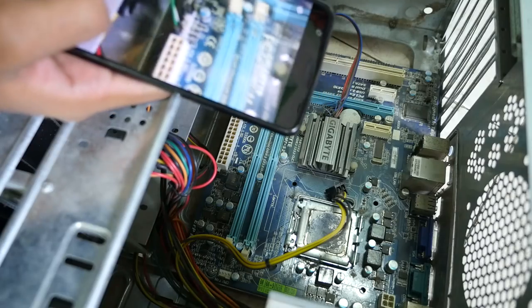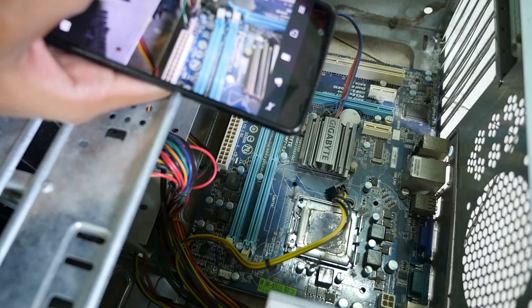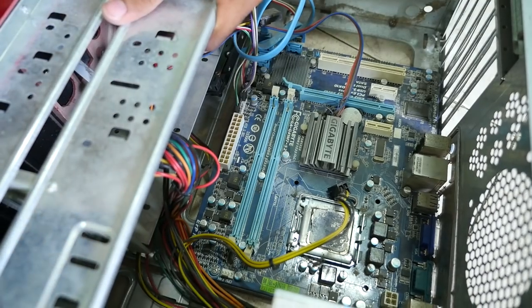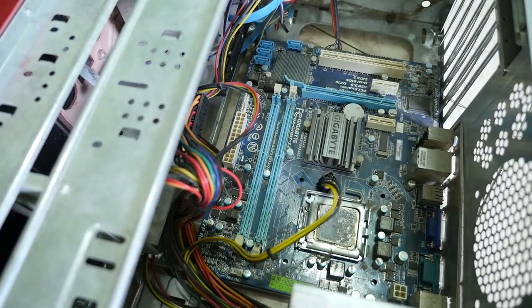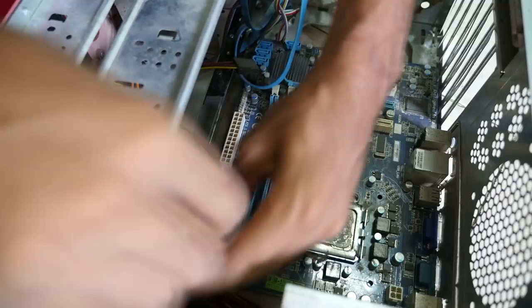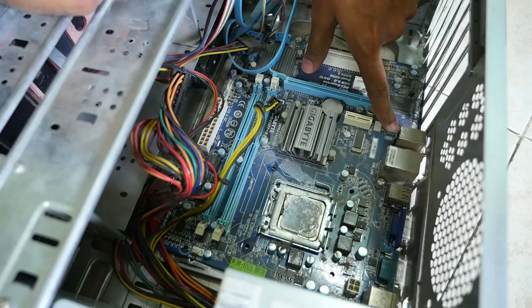Now we need to remove the wire connections. As this is an old PC I have no idea about the motherboard manual, so I took a photo of the connections so that it will be easy to reassemble them. Remove all the screws holding the motherboard in place — those are three in my case. Keep those very safely.